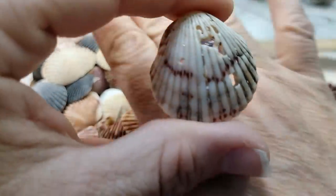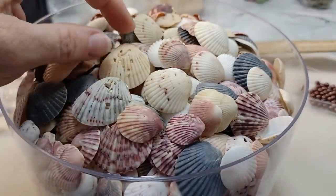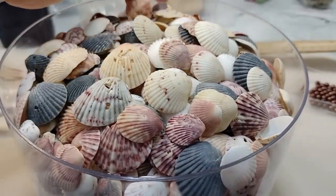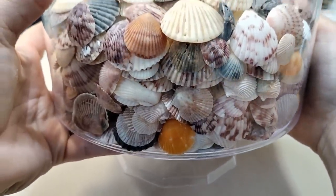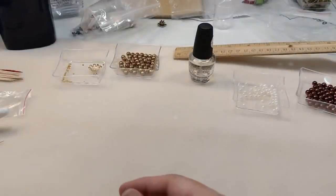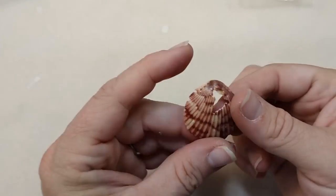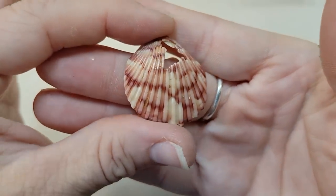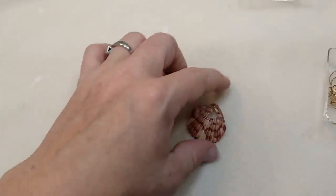This guy right here has been worn. Poor little thing — I pick him up anyway. I don't care if they're broken. They're so beautiful and I love them. I picked up over 200 scallops the other day on the beach, and this was one of them, and it is broken. But we're going to use it anyway. This is a gorgeous little calico scallop, and I'm going to show you how to make it usable even though it's broken.